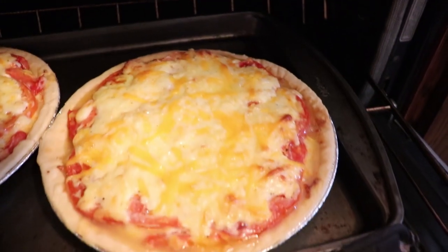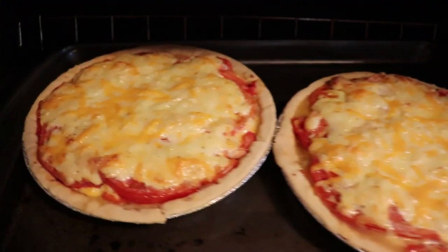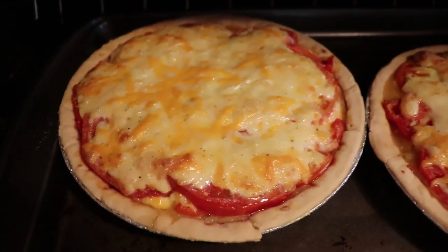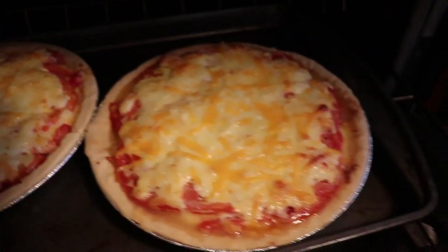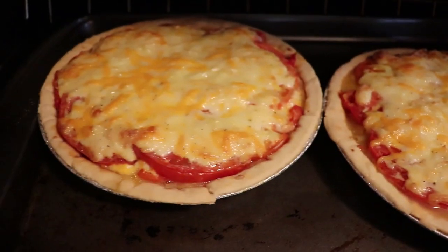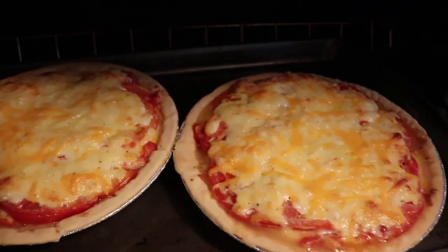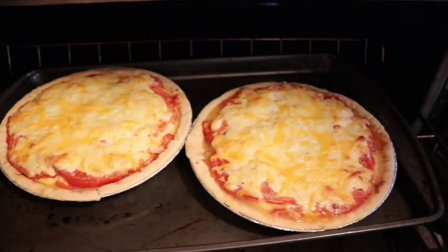At 35 minutes they are bubbly, but I'm going to let the cheese brown a little bit around the top edges. You want to see that bubbling around the edges — that's perfect, basically it's done. I'm just going to brown it a little bit in the center, so I'm putting it back in for about five more minutes.